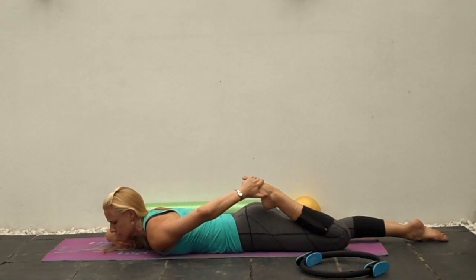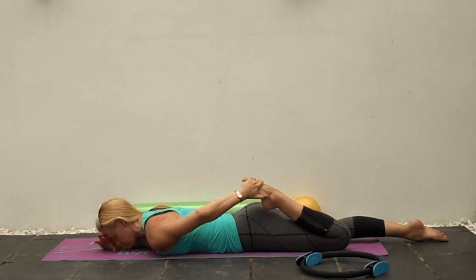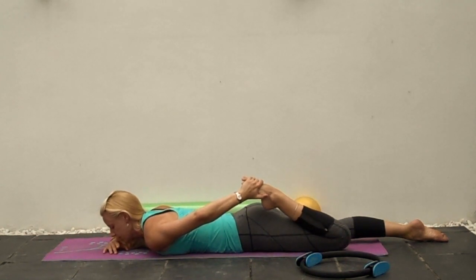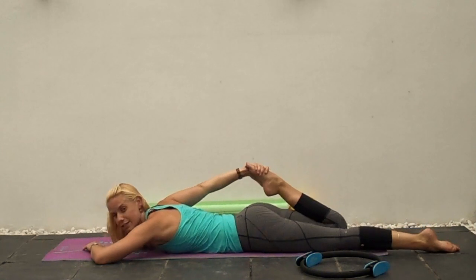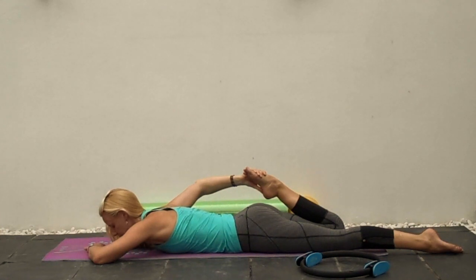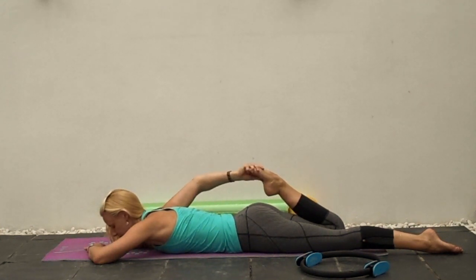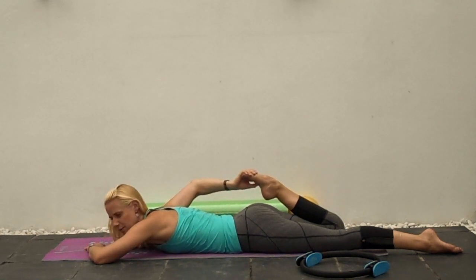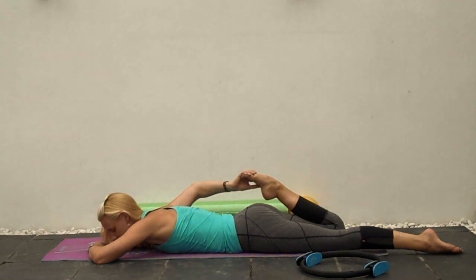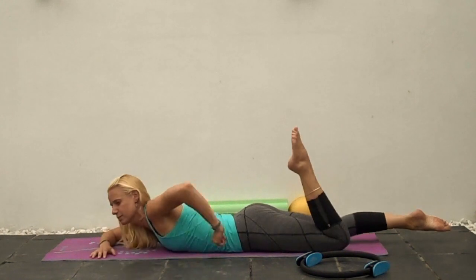Some of you will have back problems irritated by twisting and reaching down — wrapping a towel around can be really useful. Square off the hips, keep the knees relatively together, and hold for 30 seconds. Some of you might feel this pulling in and around the knee — assess how significant that is. If you release and it feels fine, okay, but don't push too much into pain.